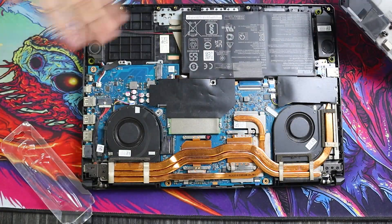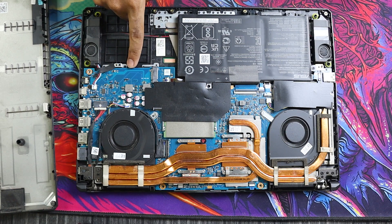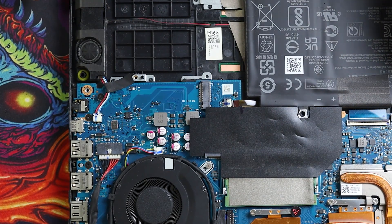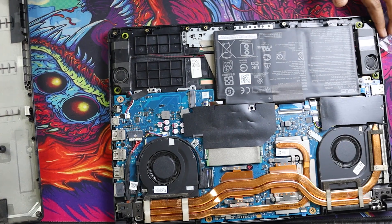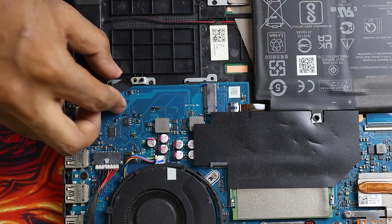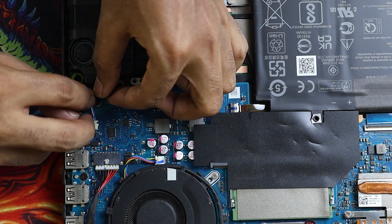Our laptop is finally open. Here is the inside — you can see the bottom. Here is one M.2 slot and here is another one. There is one SSD already installed here, and here is the other slot where we'll install the new one. There's also a cable routing through here — I'm going to reroute it because it might get in the way of the SSD. I'll take it off from here and put it on the other side.